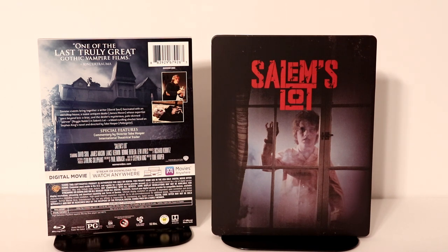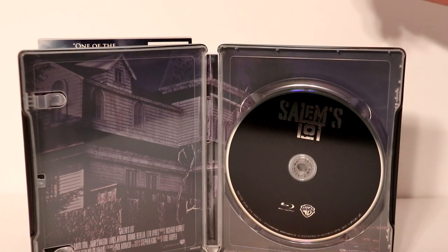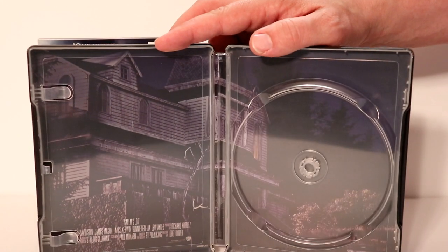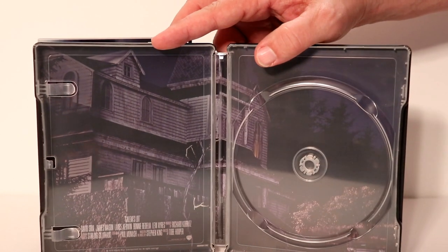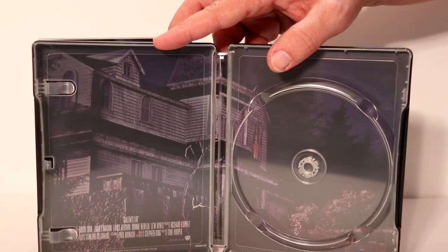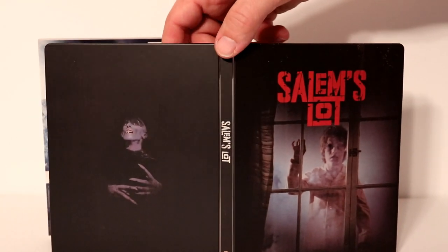Let me go ahead and open it up. We'll take a closer look at the inside. Here it is opened up. It's just got a nice black Blu-ray disc. I'm going to remove the disc and take a closer look at the inside. It's got this really nice image of this house — very creepy. I really like the way that that looks. And again, here is the front and the back all opened up.